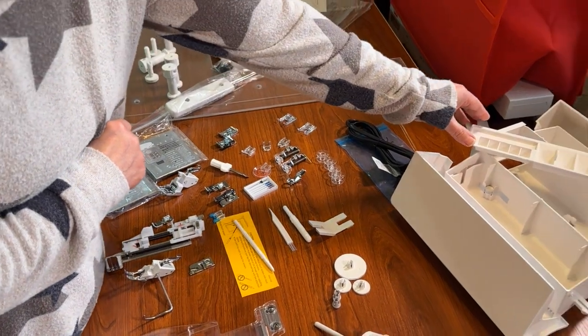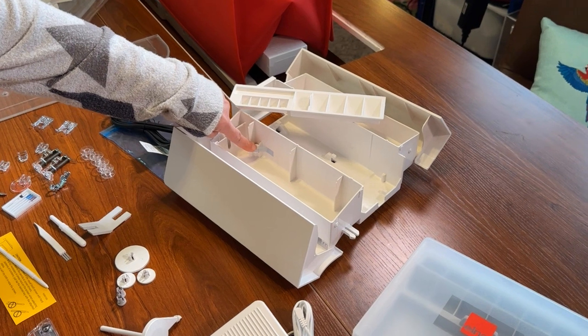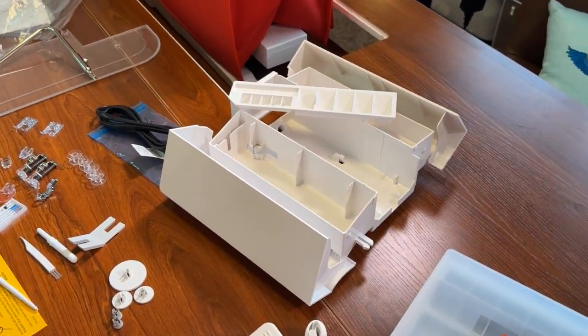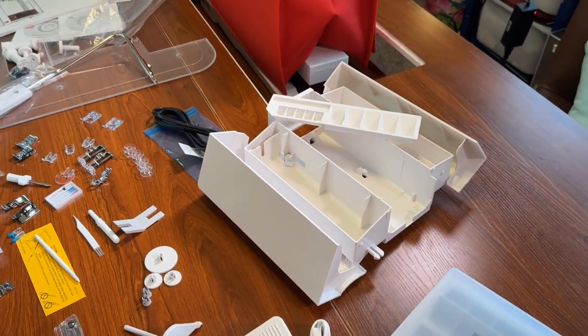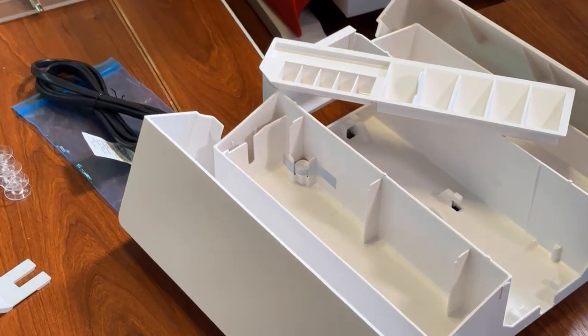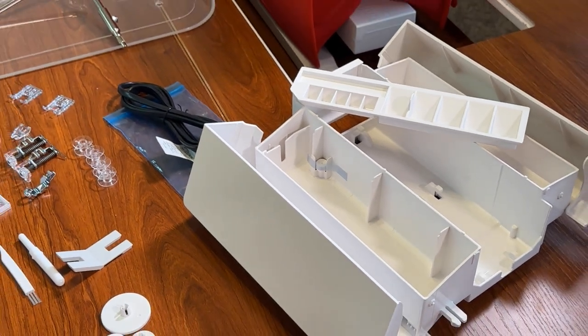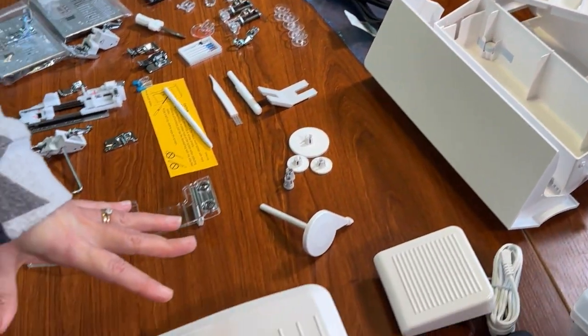You have your accessory tray, and inside it you'll find a little pin. That's for if you want to work with a circular design and need to stay consistent — I'll show you how to use that as well.